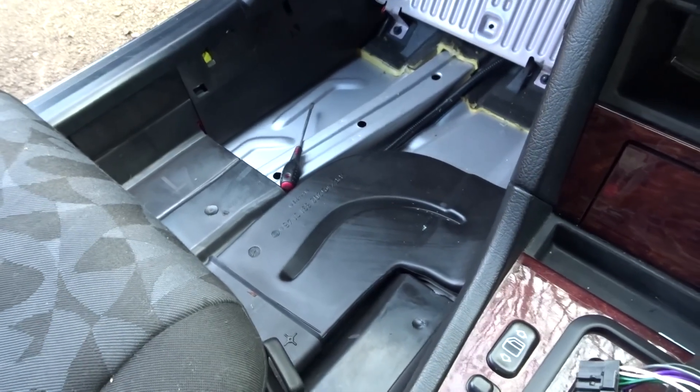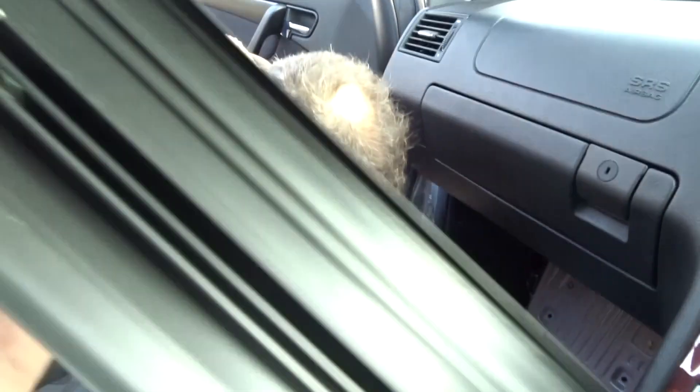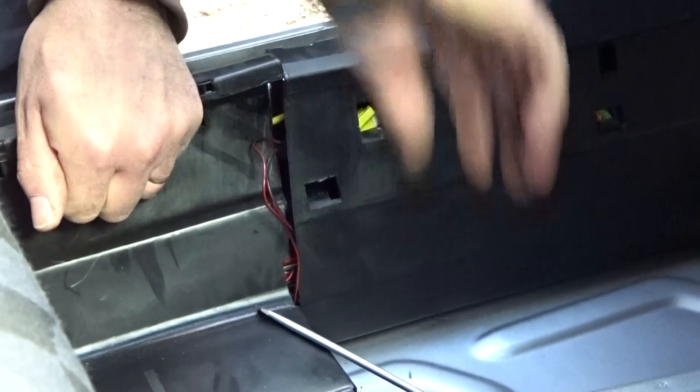The front passenger area carpet has been removed as we still tackle this kick plate. It's really not nice to see the Merc in this condition, but it will all be worth it. After more effort, we found clips in the middle holding it. Now that's out of the way, we're probably going to find another wire tunnel passage here as well. It's so clever how the channel opens both ways.